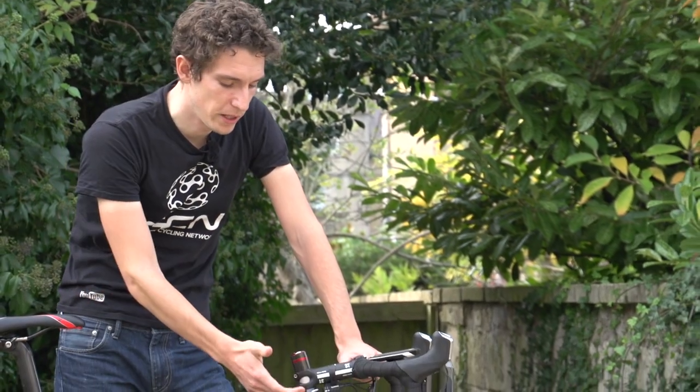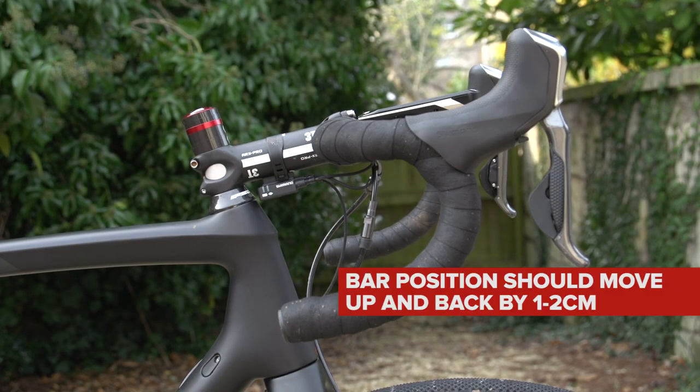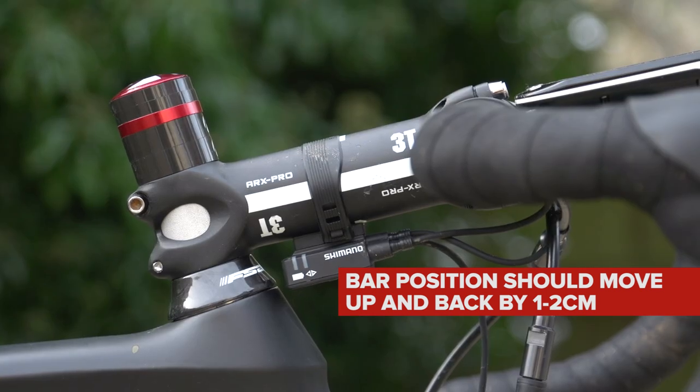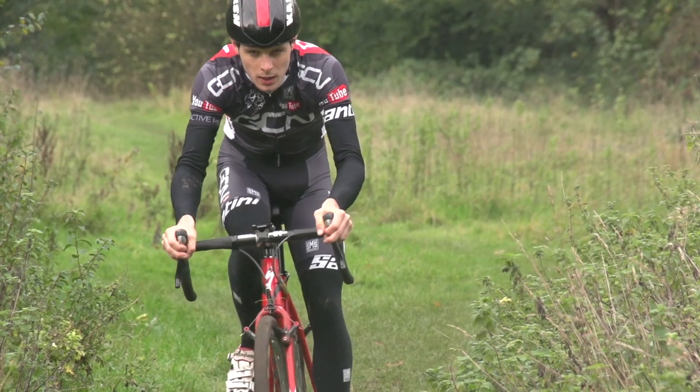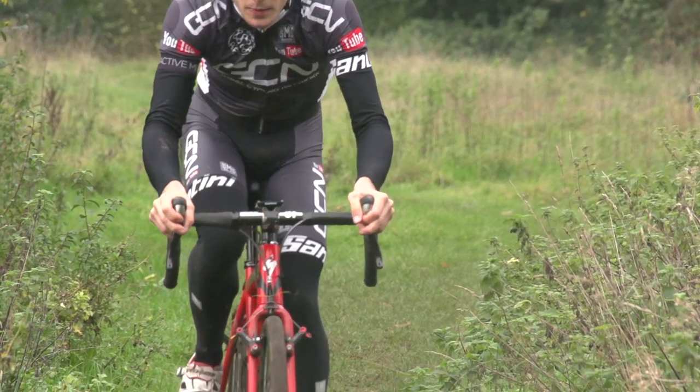The fundamental difference in your position between a road bike and a cyclocross bike comes at the front end. As a general rule, you should be looking to have your handlebars one to two centimetres higher on your cross bike than on your road bike, and about one centimetre closer to the saddle. That's because you're in a much more controlled position when you're a little bit higher and a little bit further back, so when you're tackling rough and technical terrain, it's much easier to handle the bike.